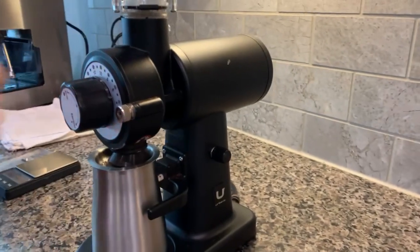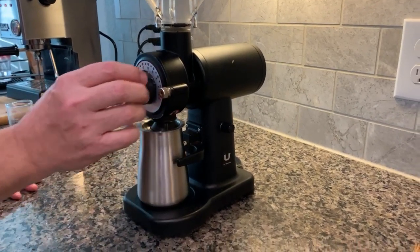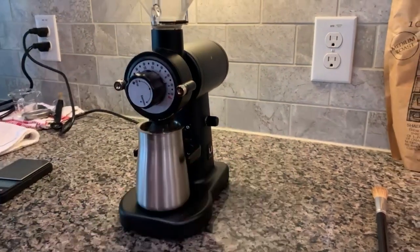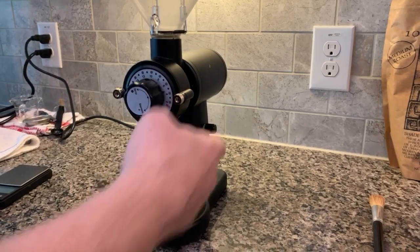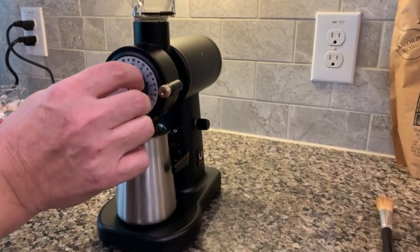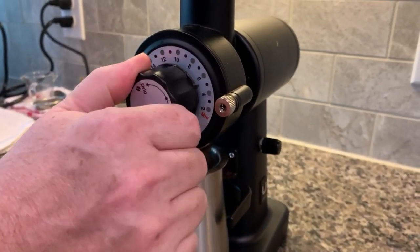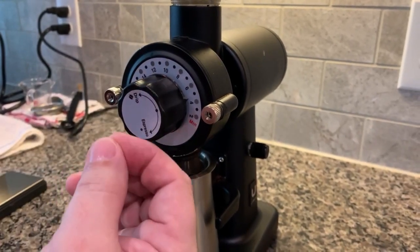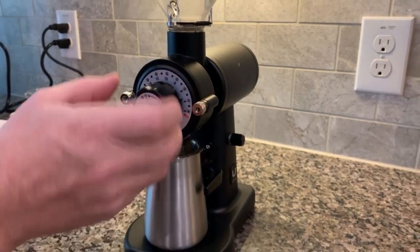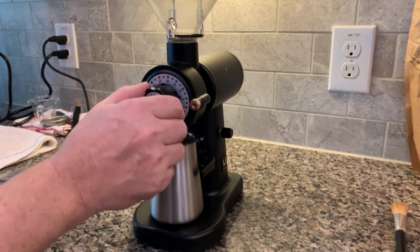Originally this video was going to be about how bad the knob was, because it was slipping on the spider gear. But Lance did a second video on the 80 series, and a commenter mentioned that you really have to put the knob back on firmly. Once I did that it caught the spider gear really well. I did take off the knob and bent one tooth of the spider gear flat so I could bring it down to zero.